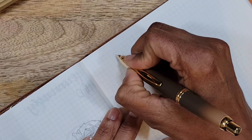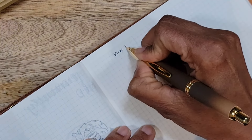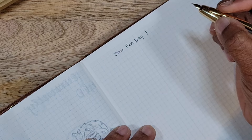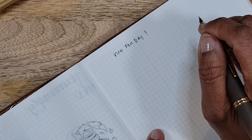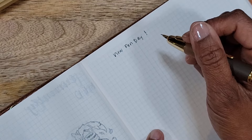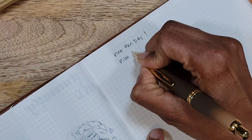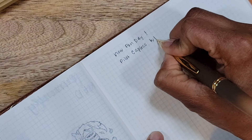All right, let's see — so this is a new pen day. This is a very, very fine nib, so it's not scratchy, it is still smooth. Depending on the angle that I'm holding the pen it can feel a little toothy, but I do not have a problem with that. So this is the Pilot Capless in Whiskey.